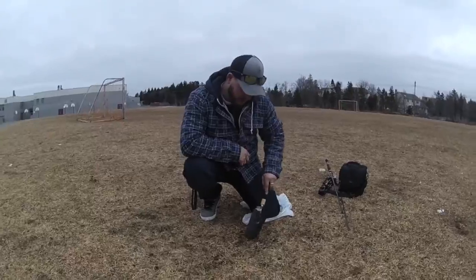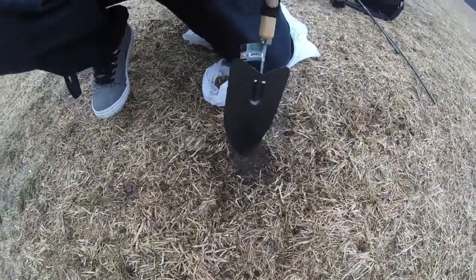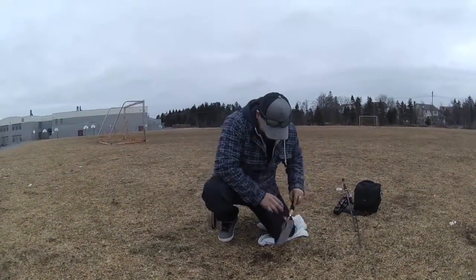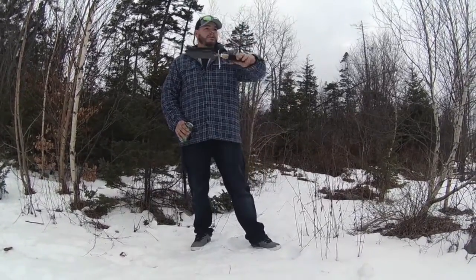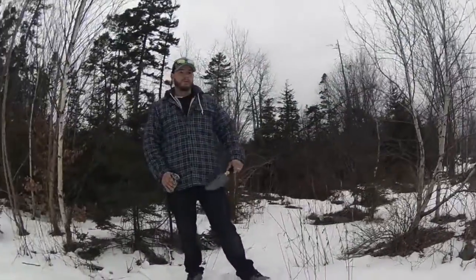We're running into some difficulties though. Canada is difficult. Alright guys, new plan. We're in a different bed. Fish weren't out in the open there. We're going to try flipping some weeds.